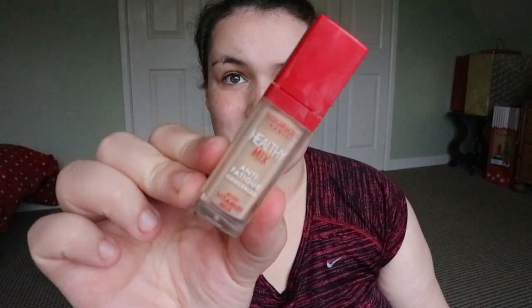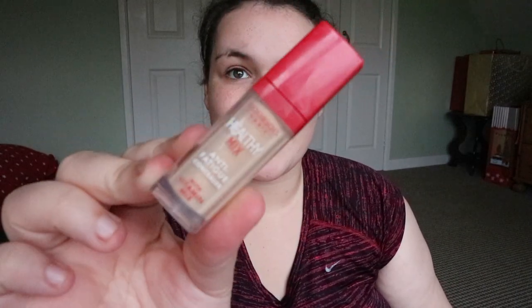I've already moisturized my face and lips and everything like that so let's go. I'm going to take a little bit of my concealer, which is Bourjois Healthy Mix Concealer, and put it on my eyelids just to have a little base.